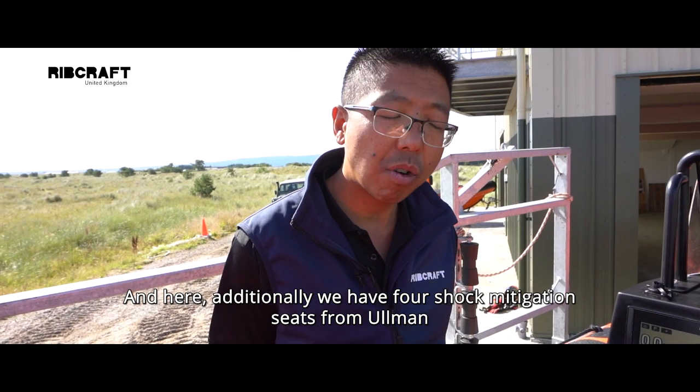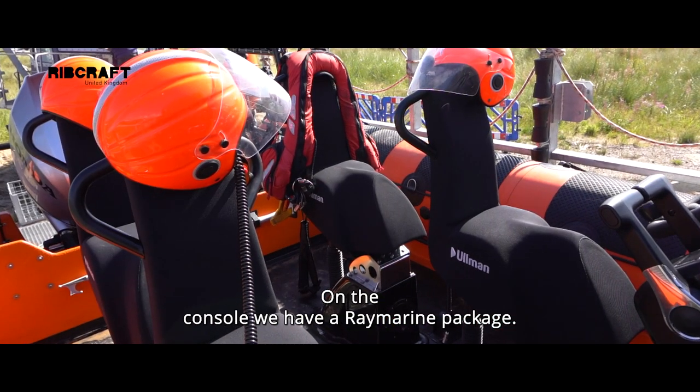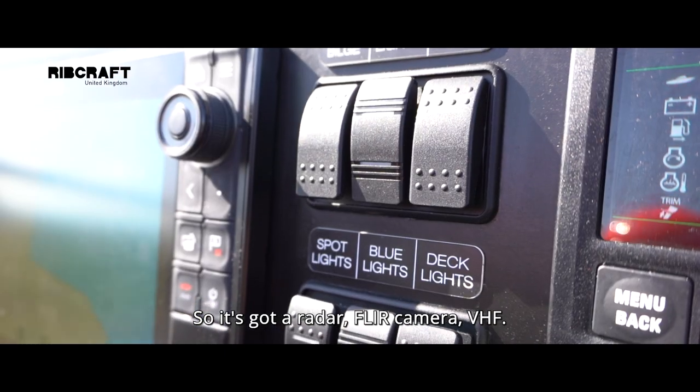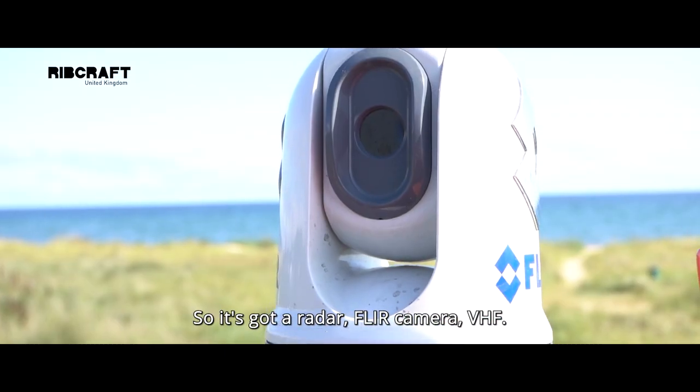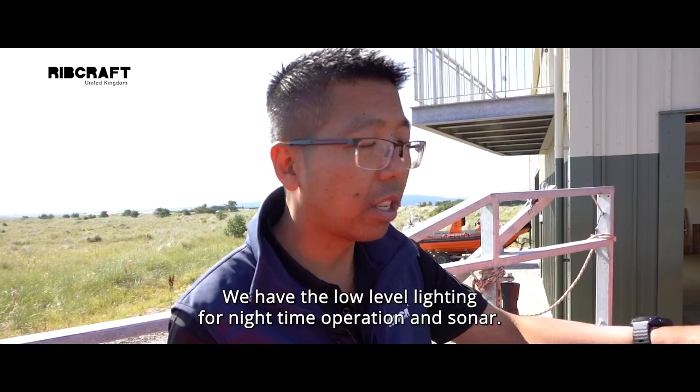Additionally, we have four shock mitigation seats from Almond. On the console, we have a Raymarine package — so it's got a radar, FLIR camera, VHF, low level lighting for nighttime operation, and sonar.